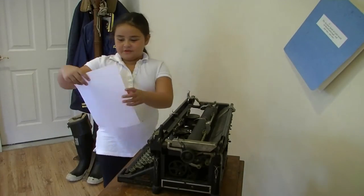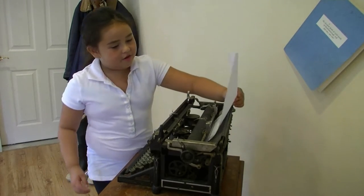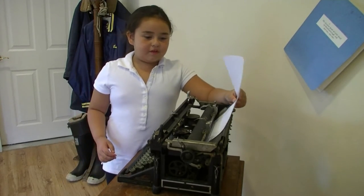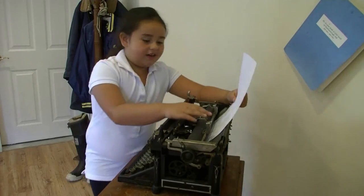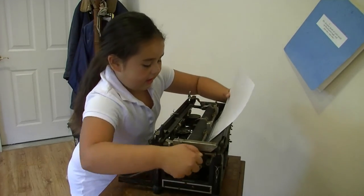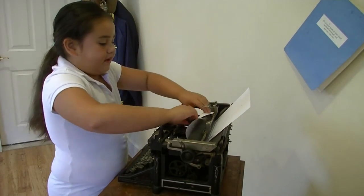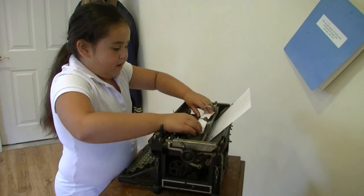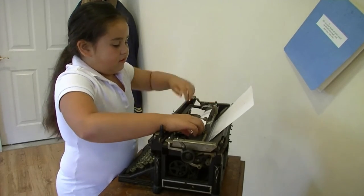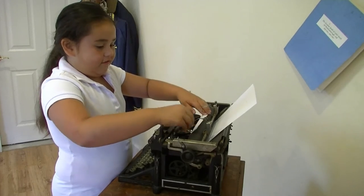Today I will be showing you how to put a piece of paper into the typewriter. So first you put the paper into the top, and then you turn this handle, and then you let go. And then you make it curve a little, right here.